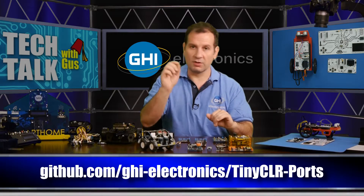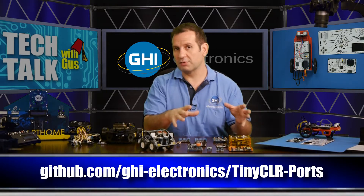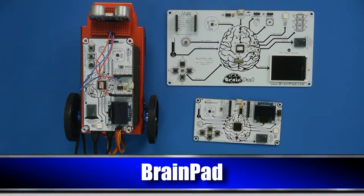Today we have another release where we have moved the TinyCLR porting option to GitHub, so you can right now go download one of the examples and from there modify your own port or port to new hardware. We're starting with what we talked about last week: the BrainPad — new one or old one — both work very similarly in today's release. All the curriculum we're building works exactly the same on both, and this is running the latest preview of TinyCLR.